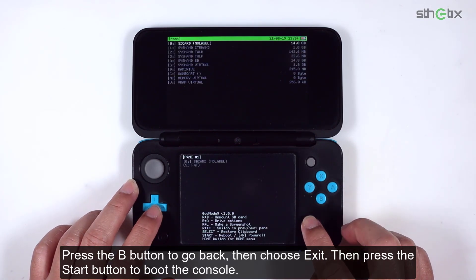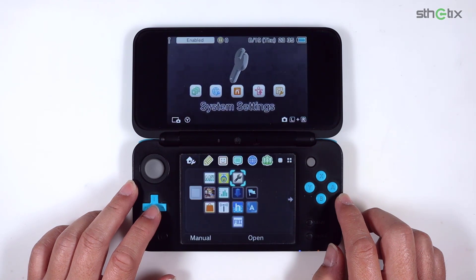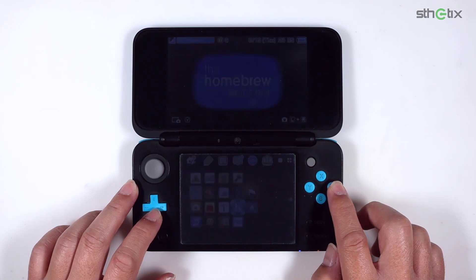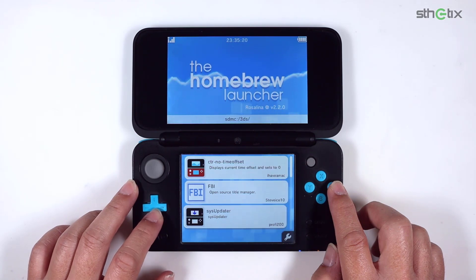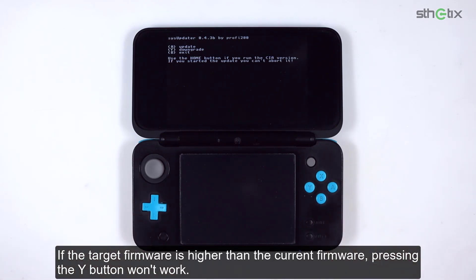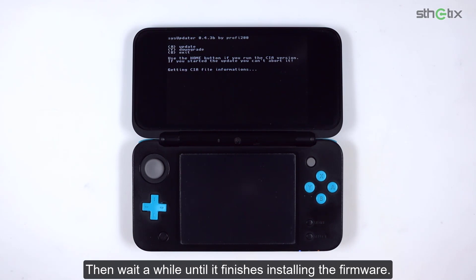Now open the Homebrew Launcher and select SysUpdater. Since we want to update the firmware, press the A button. Press the Y button if you are downgrading. If the target firmware is higher than the current firmware, pressing Y won't work. And pressing A won't work if the target firmware is lower than the current firmware. Then wait a while until it finishes installing the firmware.